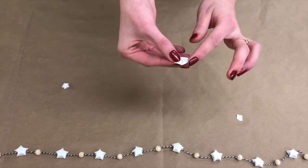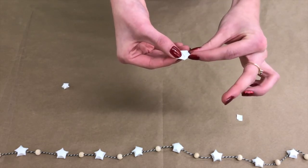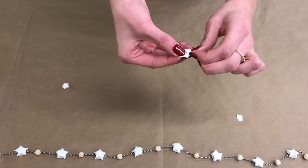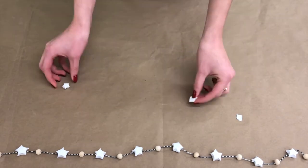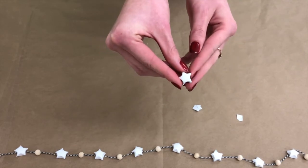For step four, you'll take your sides and you'll take your first finger and your thumb and you're just gonna poke them in like this. And then once you poke in all the sides, it should look just like this.